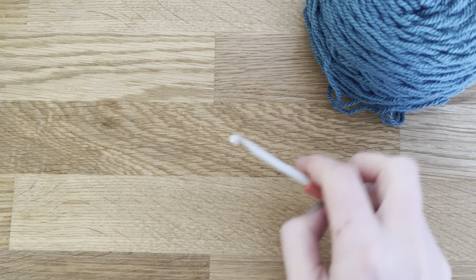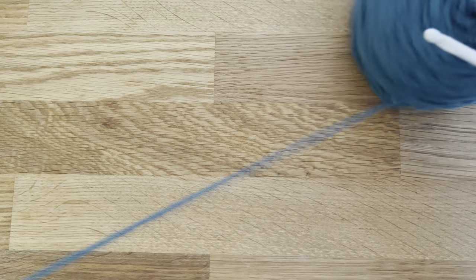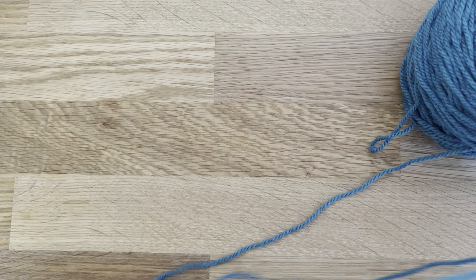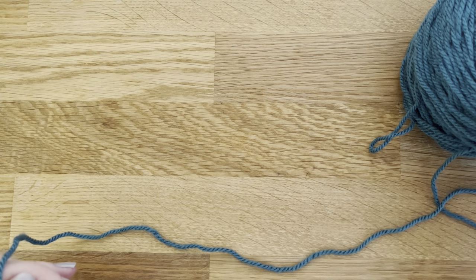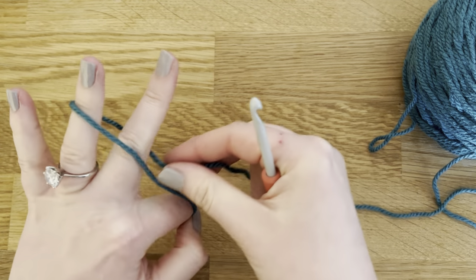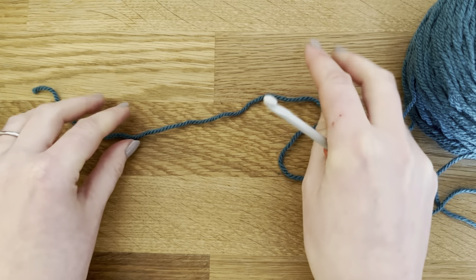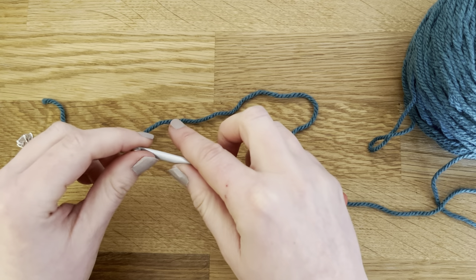This pattern is in US terms and I'm going to be showing you how to make the adult medium size headband today. As a general rule you want your headband to be approximately one inch smaller than your head so it will have enough stretch.